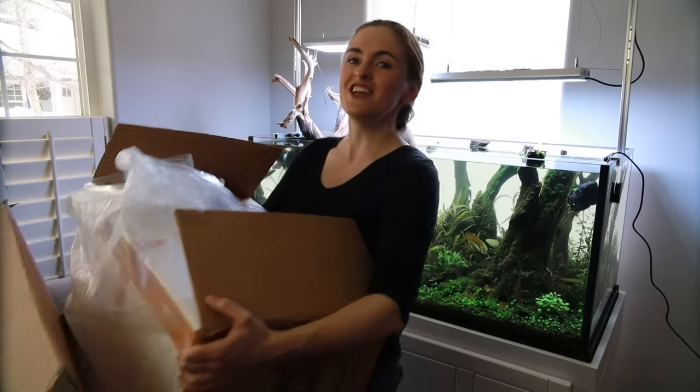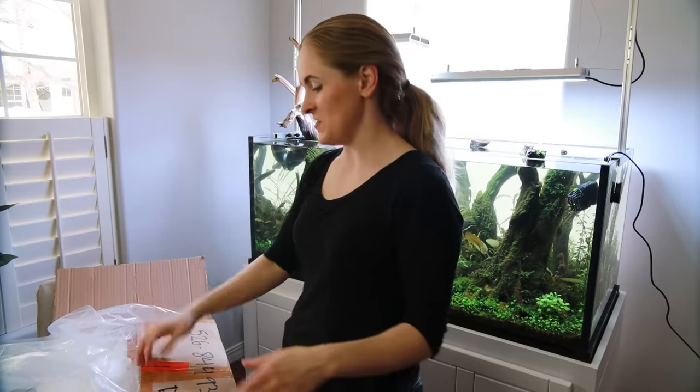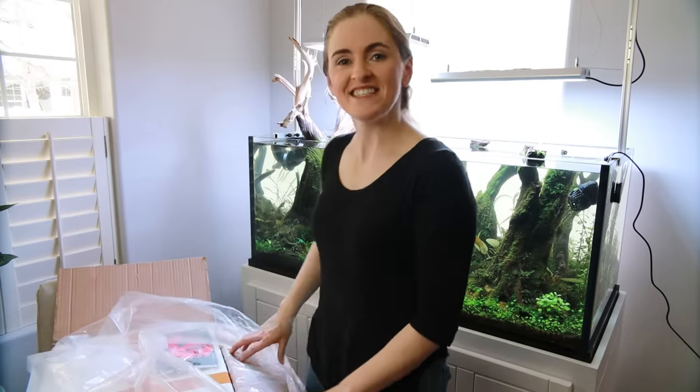Now that I've got some of the to-dos out of the way — the water change, cleaning, and setting up that pump — I can get to the meat of this video, which is adding my livestock. Look at this box from Dan's Fish! Like I said, I'm not worried. It was overnight shipping, there's live delivery guarantee, it's Dan's Fish with healthy fish. I am excited.